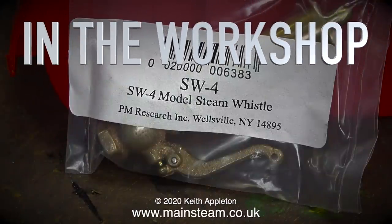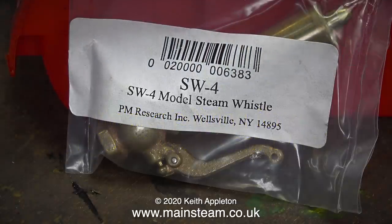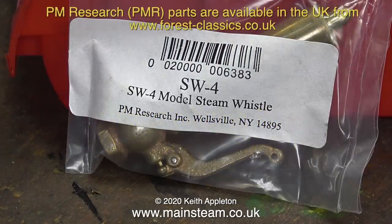Welcome to In The Workshop. This is making a fitting for a PM Research steam whistle. These PM Research steam whistles, complete with valve, are available from PM Research in the USA or a company called Forrest Classics in the UK. Their service is excellent and the parts arrive quickly.